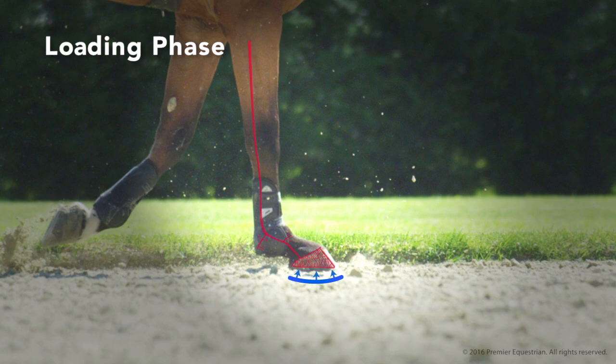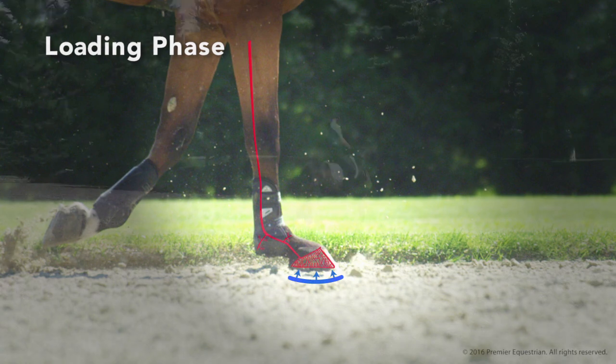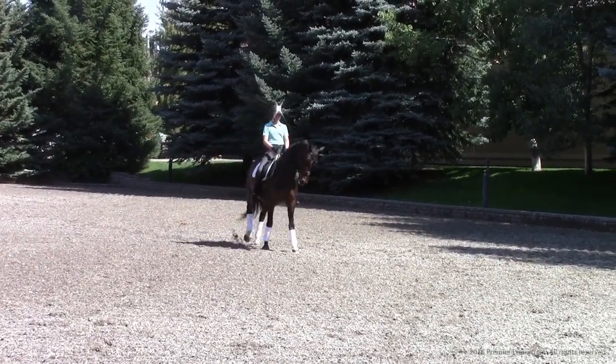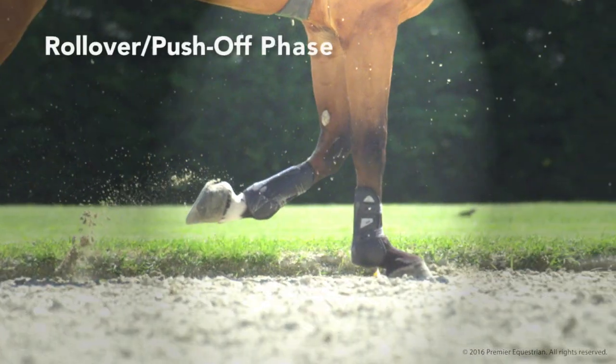Pressure under the frog stimulates blood circulation through the hoof. The loaded weight increases depending upon movements such as collection, landing from a jump, or galloping.